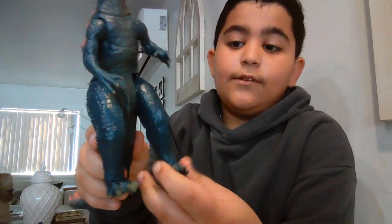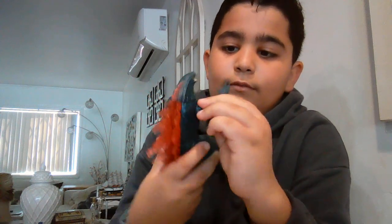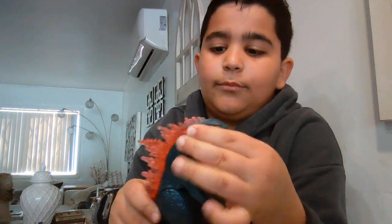Now let's go over articulation. There are swivels at the feet. The tail can move fairly well, you just gotta loosen that up a little bit. The arms move up and down like a Bandai figure, and the legs move just like a Bandai figure. The head moves side to side a little bit, but it's still good.